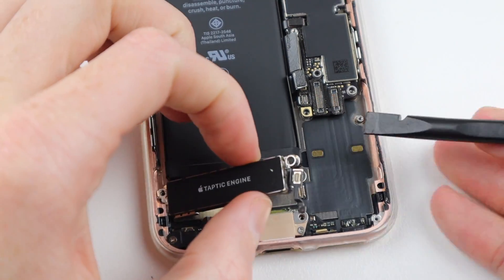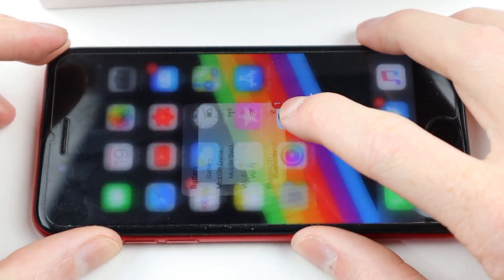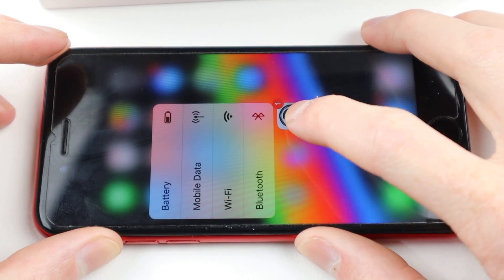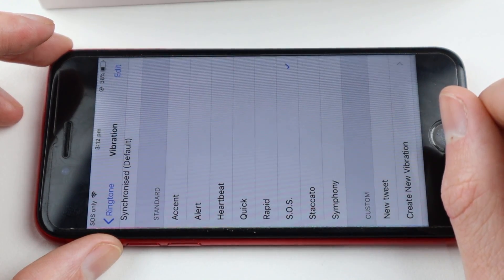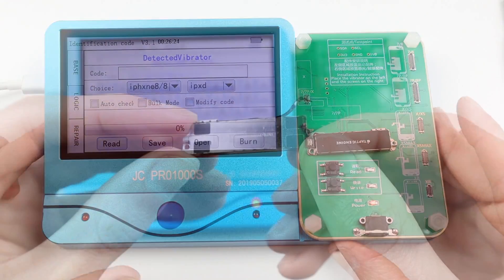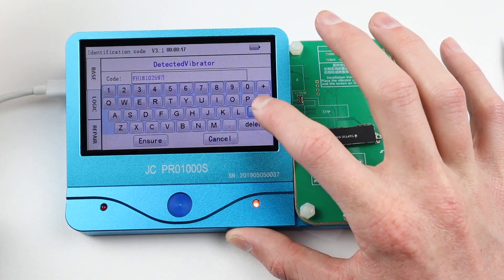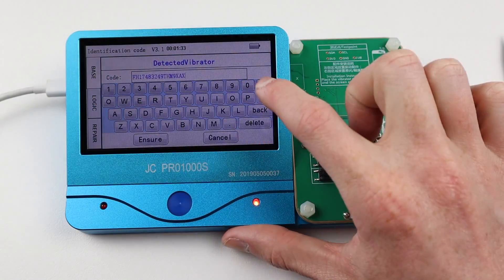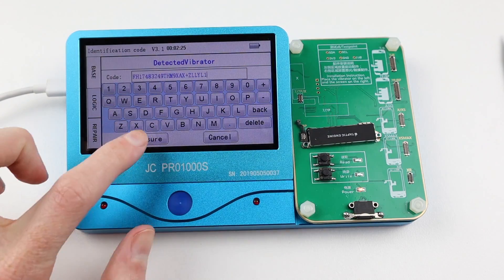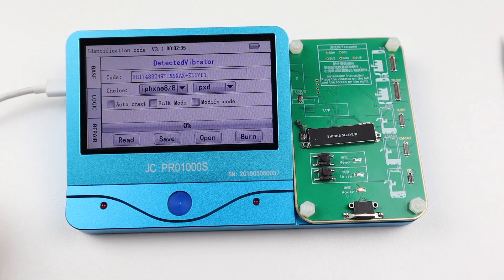With the taptic engine removed, I decided to connect it to the phone without reprogramming it first, and to my surprise it worked perfectly. So maybe the new vibrate motor I purchased was just faulty. However I'm going to reprogram it just to be sure that everything will always work with this phone even if it is updated. So I programmed the new taptic engine with the old taptic engine's serial number, which can also be found in 3U Tools.